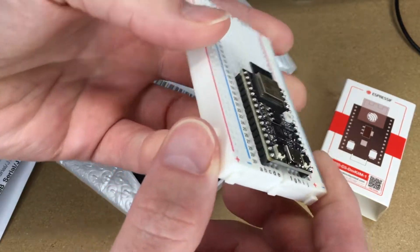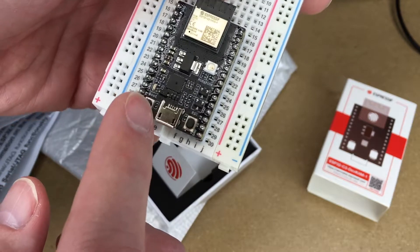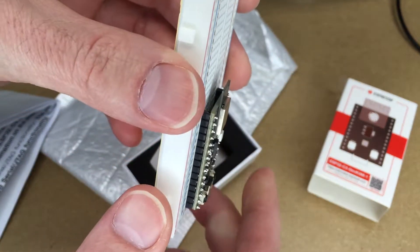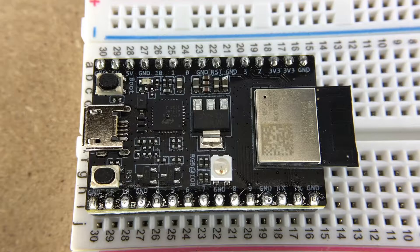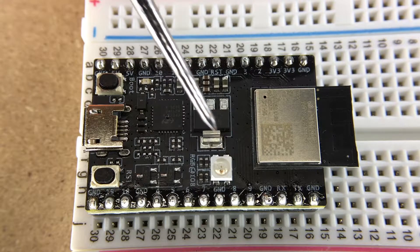It fits into a breadboard like so. It has a micro USB interface, so you'll need a micro USB cord. It has a reset switch, a boot switch, and I think that piece there might be the antenna — maybe for the Wi-Fi.